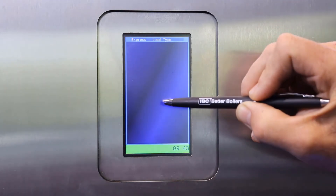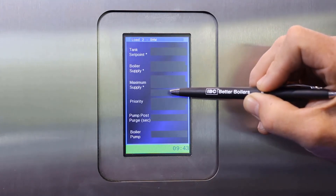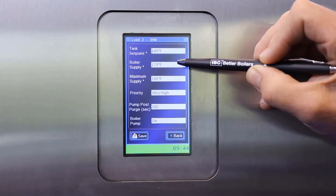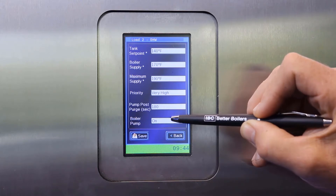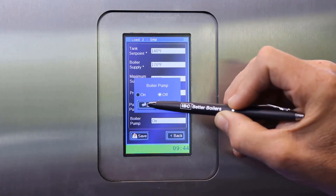Let's say load 2 — here I'm going to choose DHW for domestic hot water tank. I'm going to set the set point for the actual tank if I'm using a 10K ohm sensor, then the boiler supply to the tank, which in this case is set for 170 Fahrenheit. My maximum set to 190, and I'm going to set the priority for very high. The pump post purge I've set for 180 seconds, and the boiler pump is set to on. If you are piping the domestic tank out one side of the boiler with its own dedicated tank and pump, and it is not part of the primary loop, you can set that boiler pump to off, and OK.